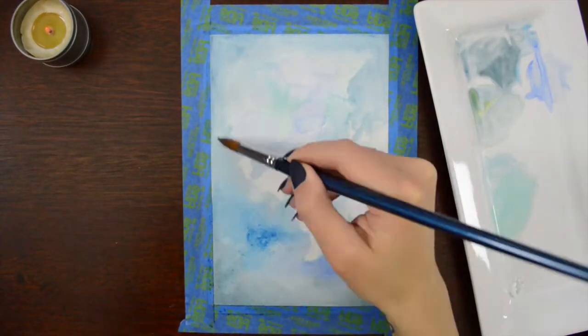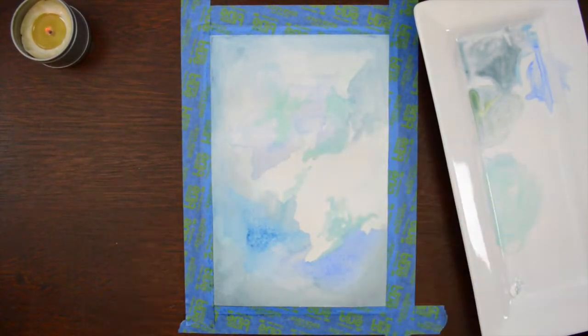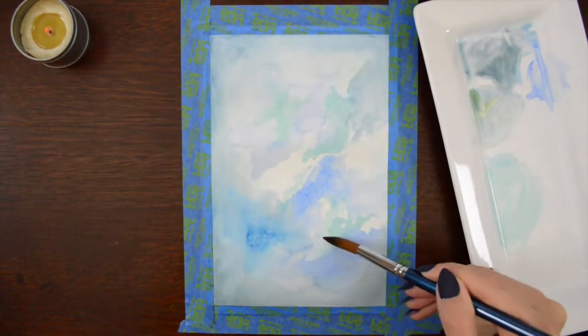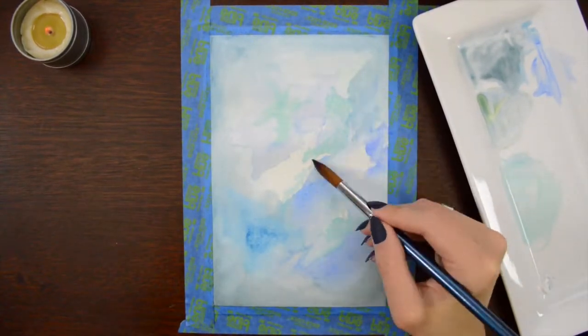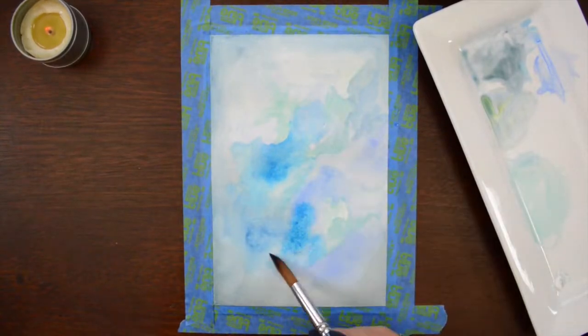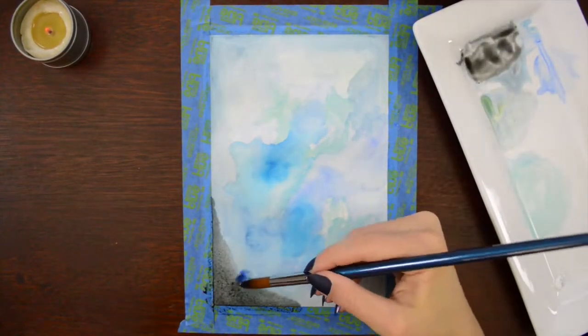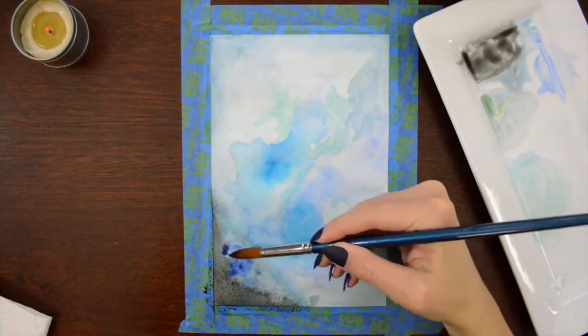I'm still pretty happy with how it turned out. Right now it's at the point where it looks really ugly before it looks better. As all paintings get to that point when you're just like, ugh, I hate this. And then you just keep working and it gets better. At least that's my experience.